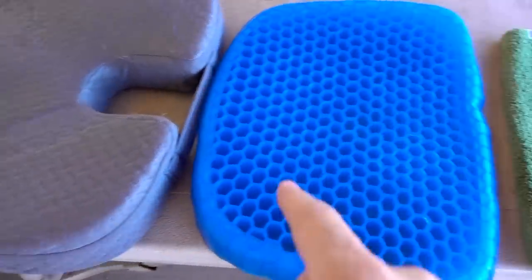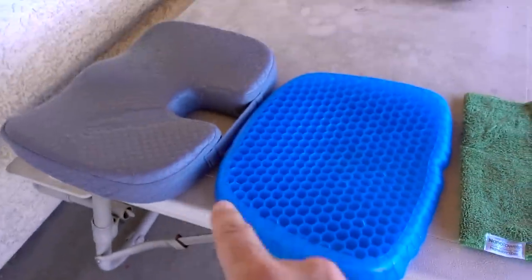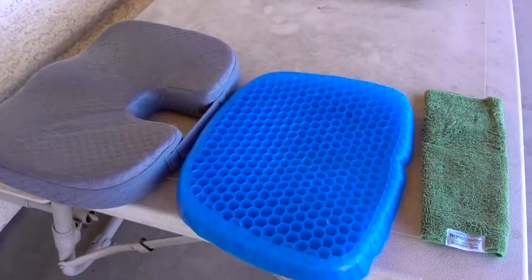This is a very crucial part of my scientific testing: the Bailey sniff test. I've got my old Miracle Bamboo Cushion, the Egg Sitter, and some Nano Towels — which I'm also working on a review for — and I want to see what Bailey the dog thinks about these when she comes up and sniffs them.